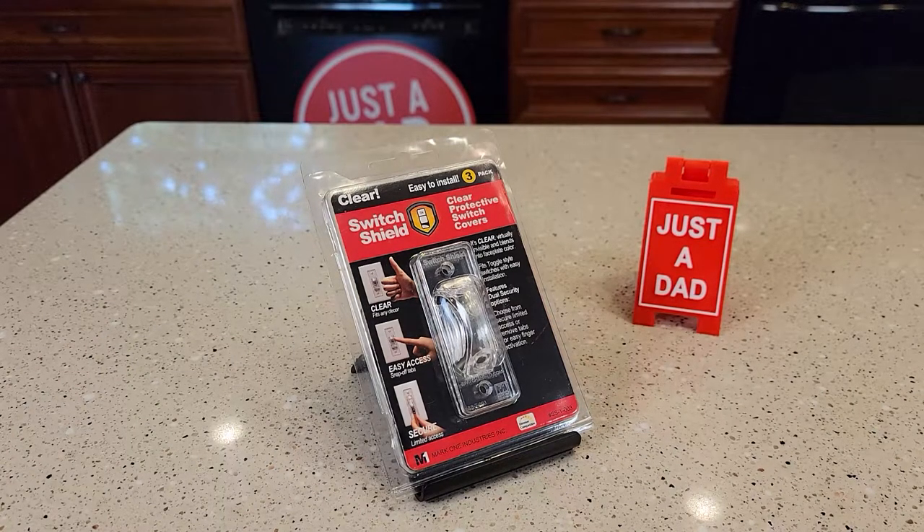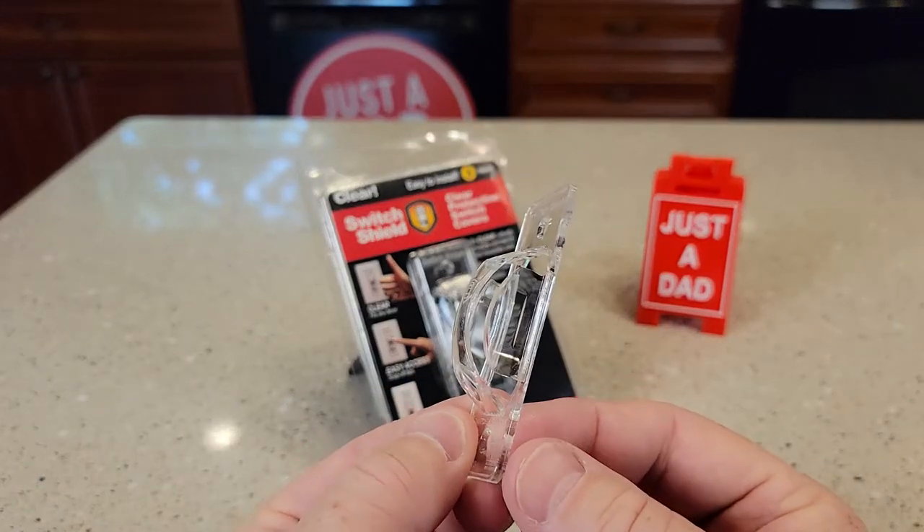Hello everyone, this is Just a Dad. Today I'm going to do a review on the switch shields. We're going to put this over a switch and see how it does.